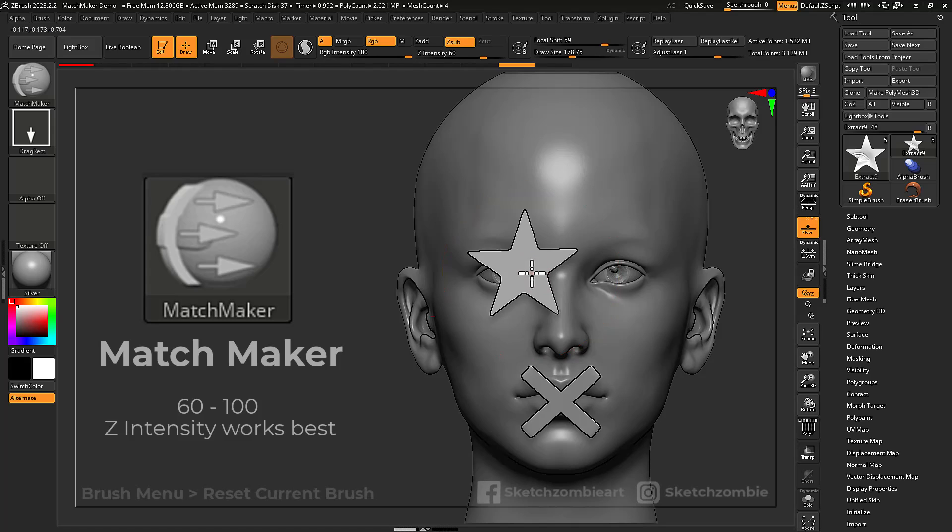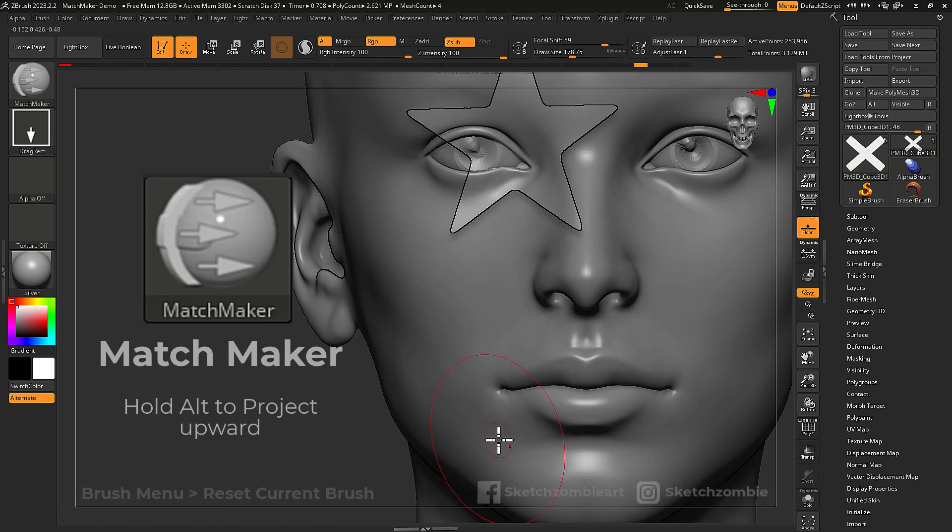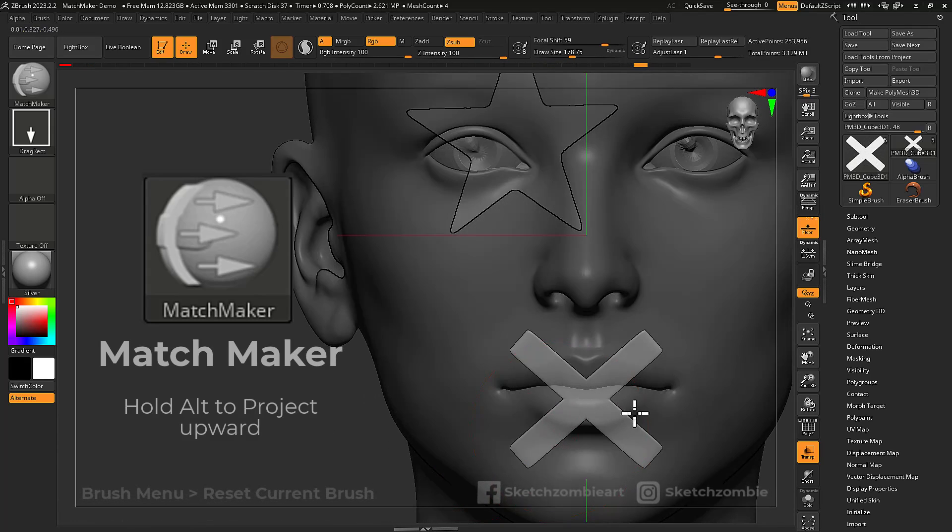When done, use the Matchmaker brush to click and drag to project. Enable transparency and hold the Alt key to project embedded subtools upward.